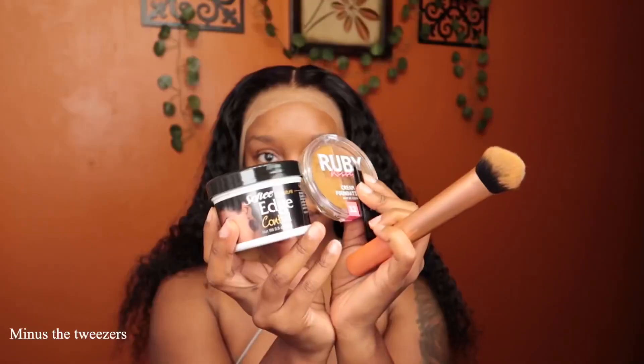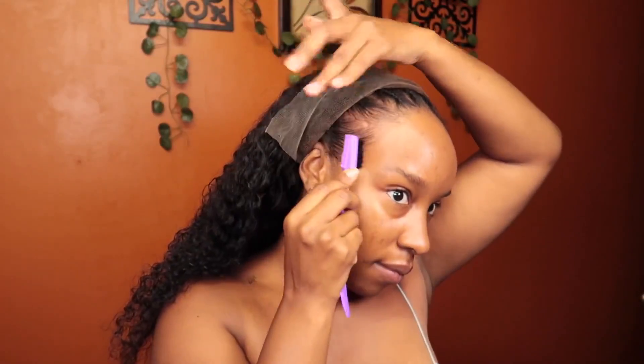She is very full. So these are the things that I needed before actually laying the wig down on my head. I'm using the edge control from Softy to kind of push my hair back a little bit.